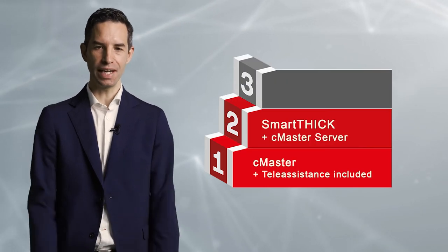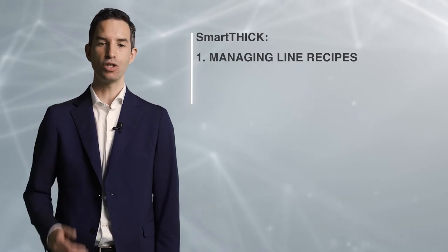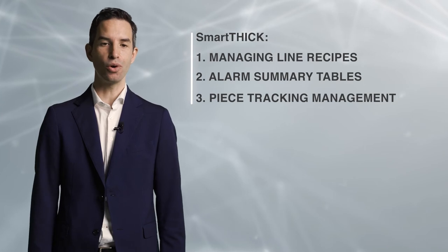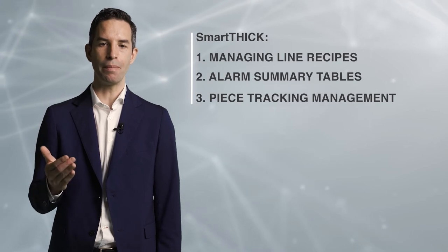The second step takes us to the world of line controllers, starting with our Smart-Thick baseline supervisor with specific focus on roller coating lines. It provides management of line recipes from a single operator panel, viewing of alarm summary tables, and preliminary virtual tracking of workpieces to manage changes on the fly — allowing the operator to change thicknesses in real time without having to empty the line, reprogram the machines and restart each time. Minimizing all factors that generate inefficiency is a challenge that most of our customers must tackle on a daily basis.